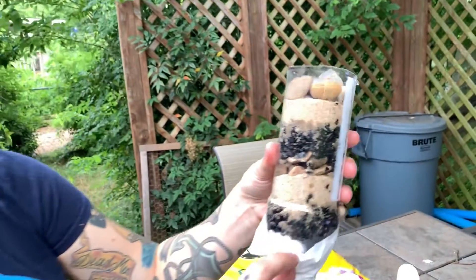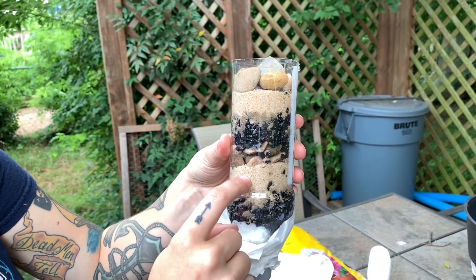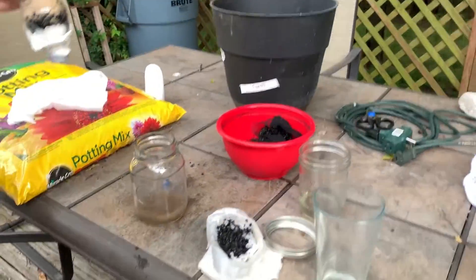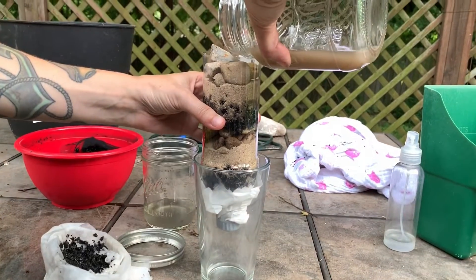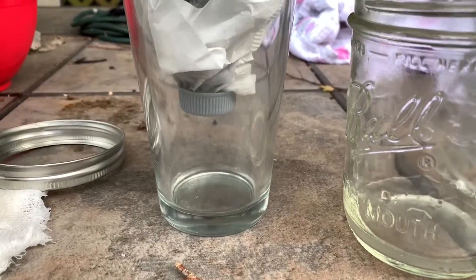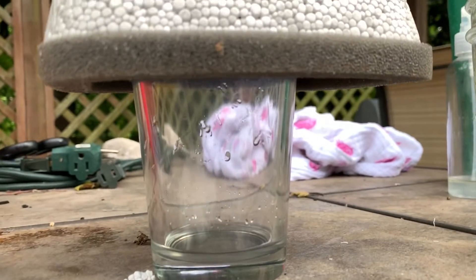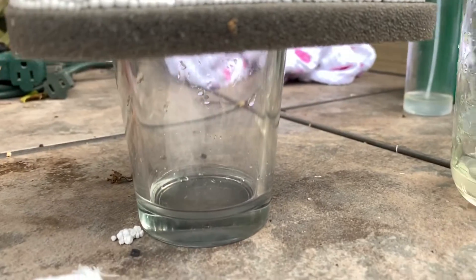I'm going to go ahead and do the sand and rock method as well, because it's a very popular method. Look at those beautiful layers: we have our filters, then activated charcoal, sand, rocks, activated charcoal, sand, rocks. We're going to take that icky dirty water and pour it through. This is a slow process as it should be — a slow drip. It's dripping through and it looks like nice, clear water so far.